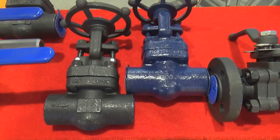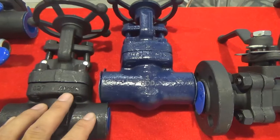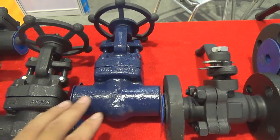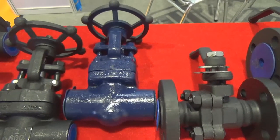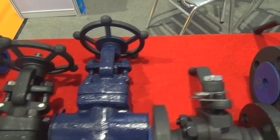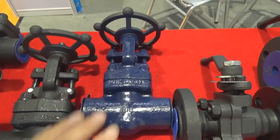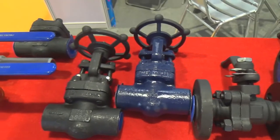Here we have two kinds of different material forged gate valves. This one, the material is A105 - it's carbon steel. And the reason why this one, even though the type is the same but the color is different - the reason why we use blue color on this valve is because the material is special. It uses F11 material, which I already talked about before - high temperature steel. This kind of material can work in temperatures higher than 500 Celsius degrees.